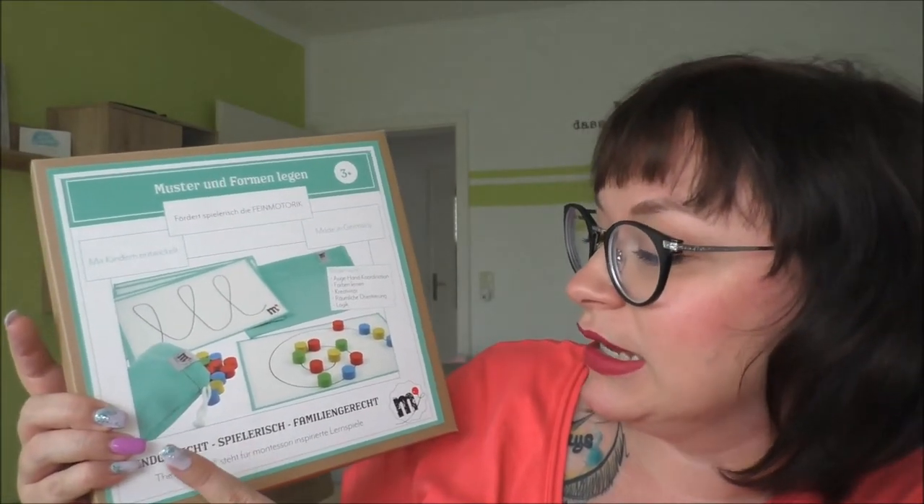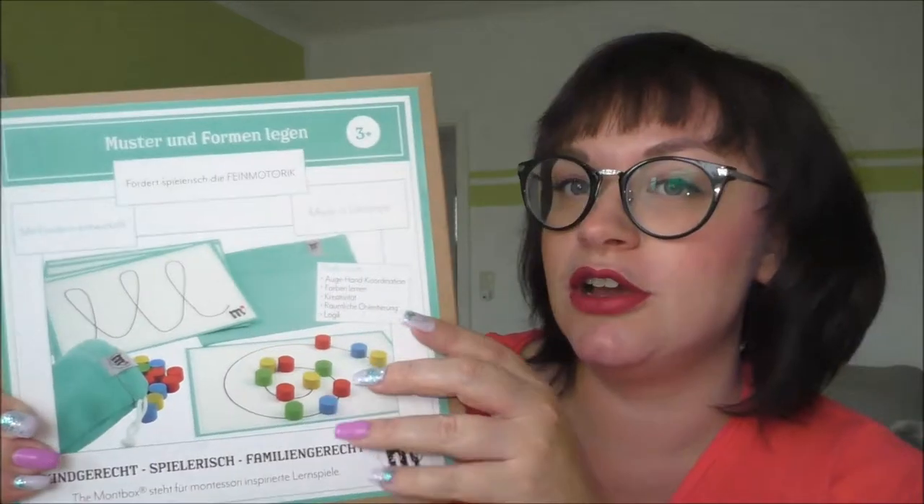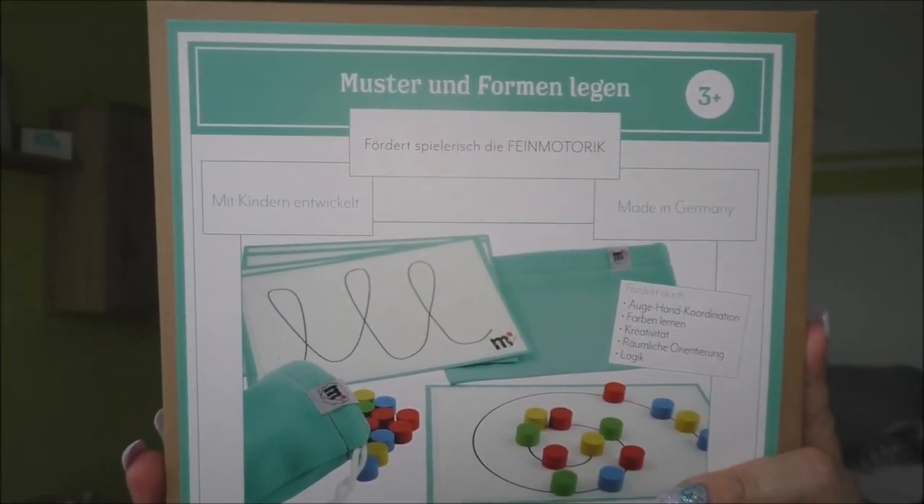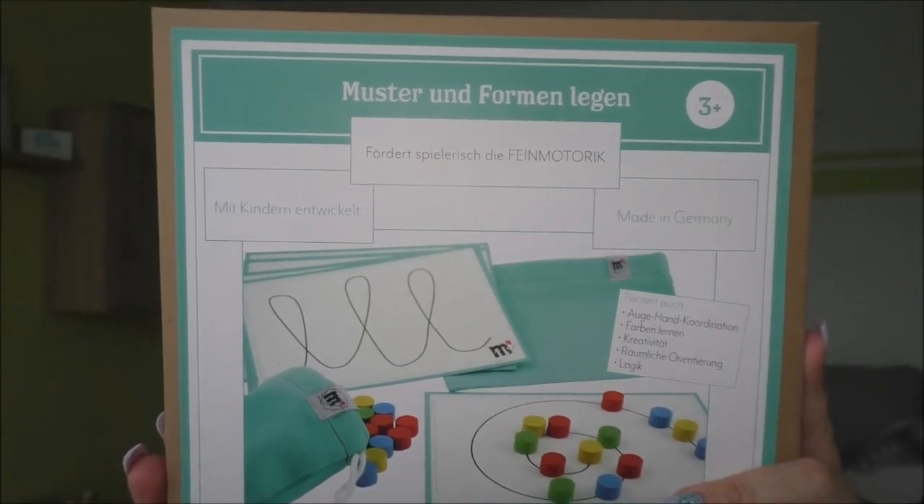Das fand ich besonders spannend – kindgerecht, spielerisch und vor allen Dingen familiengerecht. Und The Montbox wurde letztes Jahr von Stephanie gegründet. Stephanie ist selber Mama von drei Kindern.